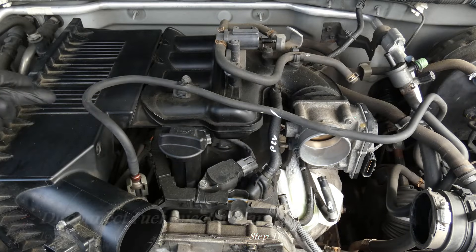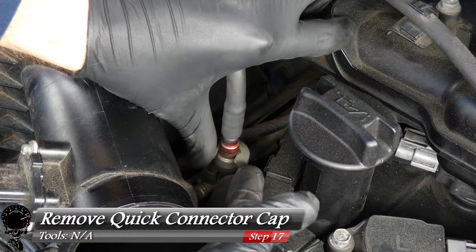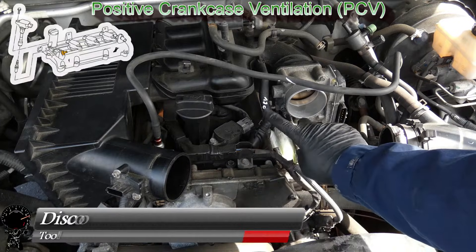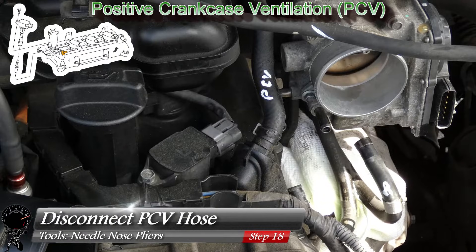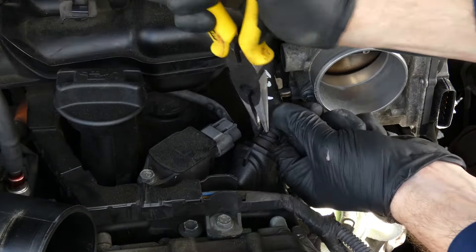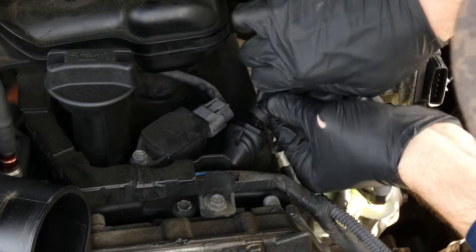The fuel line in this area we'll leave connected, but remove the quick connector cap so we don't lose it, and free it from its retaining clips for maneuvering room. Finally, the last hose to disconnect is the PCV hose — probably one of the easiest to get to. Use needle nose pliers on the clamp, move it up the hose, then give it a nice pull to remove.